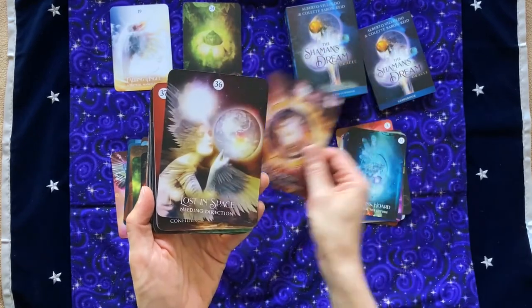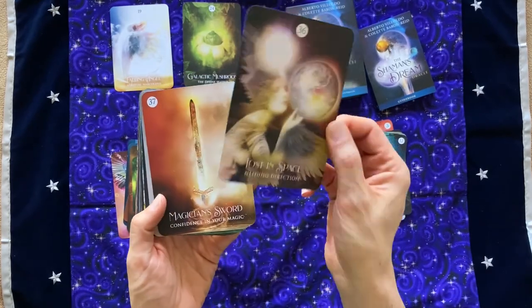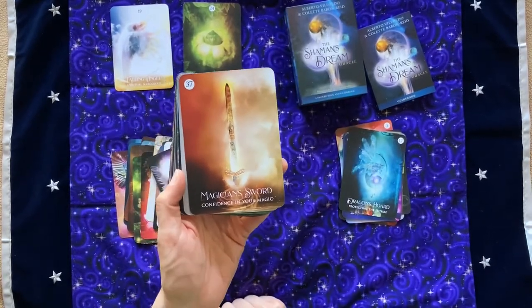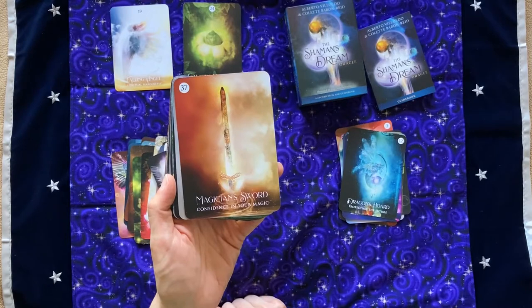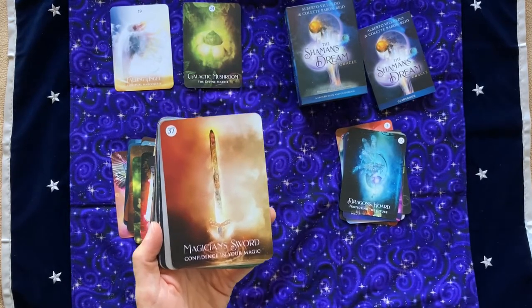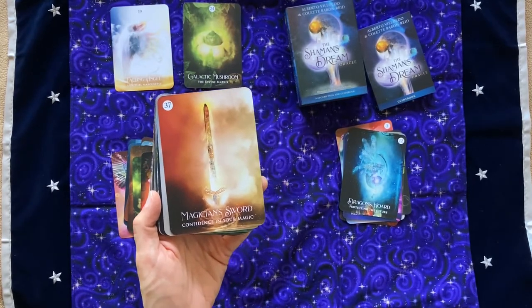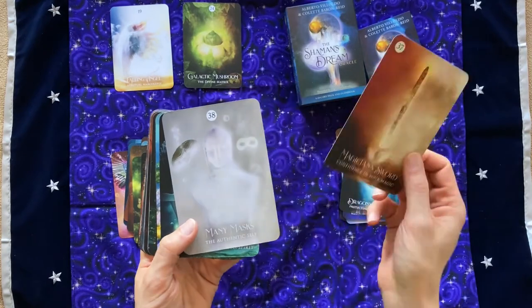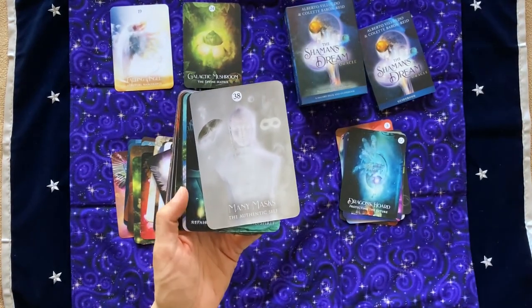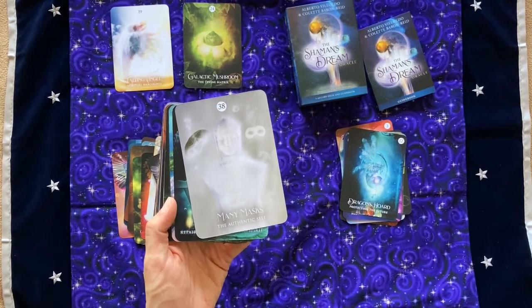Lost Compass: Getting Back to Integrity. Lost in Space: Needing Direction. Yeah, I can see needing that card a lot. Magician's Sword: Confidence in Your Magic. I love that — not just a need for magic, but assuming you're already co-creating in the universe, you're already manifesting, whatever kind of language you want to put behind it. Magician's Sword: going straight, assuming it's already in motion. Love it. Many Masks: Authentic Self. That's almost a paradox, but it's a nice dichotomy. I like that.